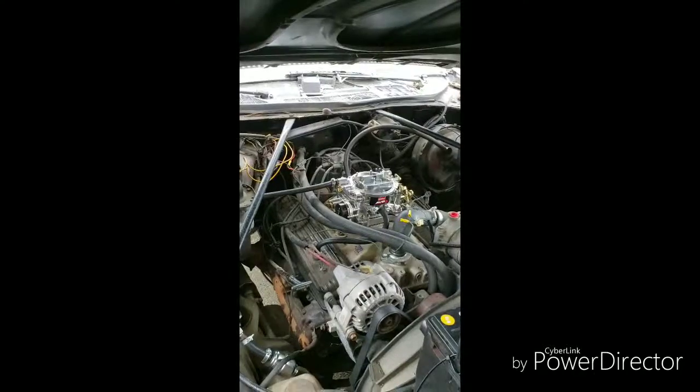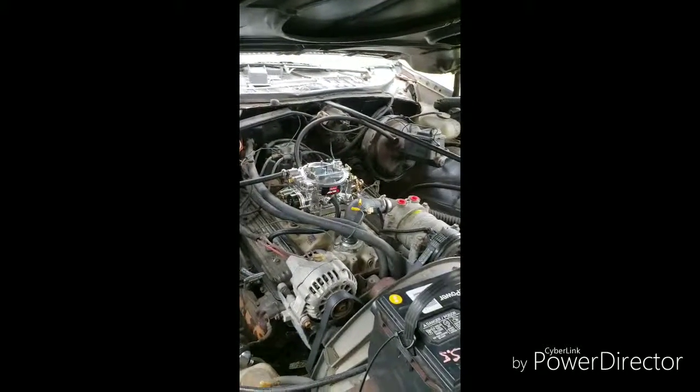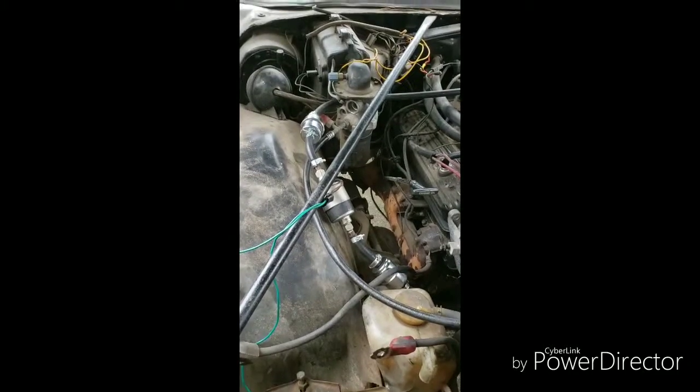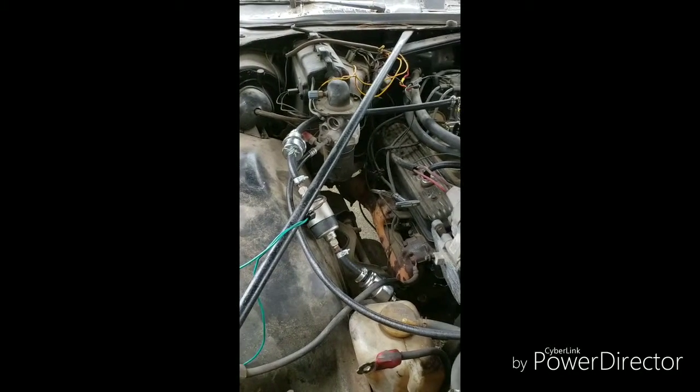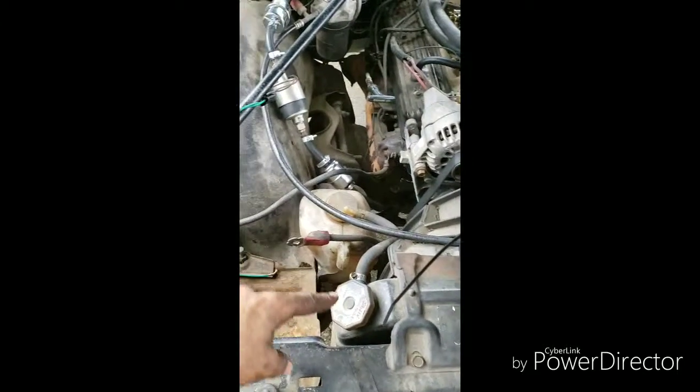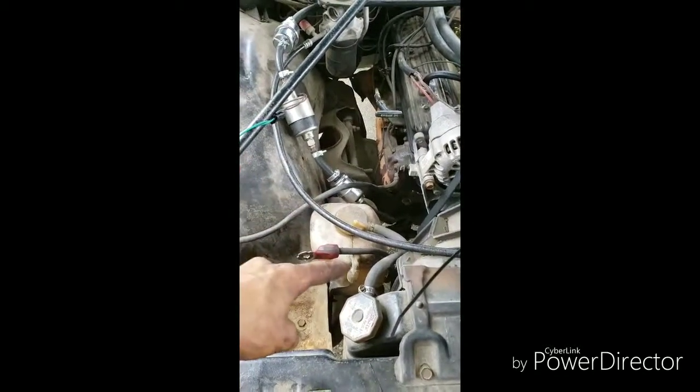Yesterday I actually got it started. It's loud because there are no mufflers yet — just headers. I still have to run the AC lines; I can't find them at any junkyard. I also ran the engine cooling tank — moved that up and put this here.